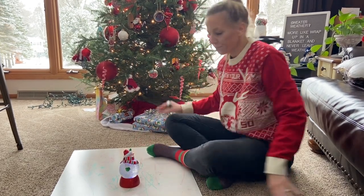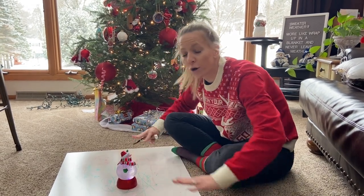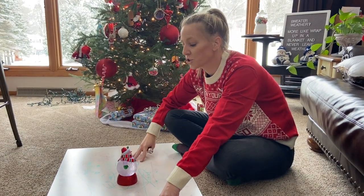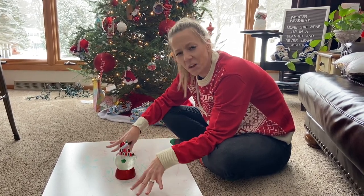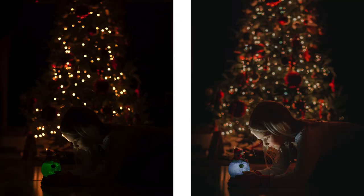We also put down a whiteboard because it's carpet here. If you have hardwood floor or anything like that, you're going to get a really nice reflection from the Christmas tree lights, which is beautiful — but we don't have that. So I laid the whiteboard down to get just a little bit of a reflection and give it a little more detail. Looking at the before and after, it looks much better after editing. We took out the green from the snow globe and made it look white.